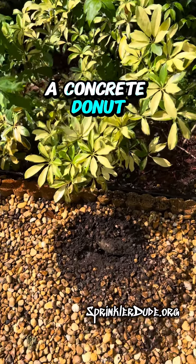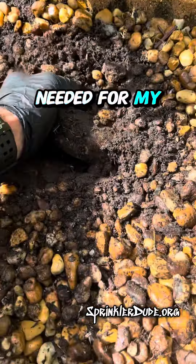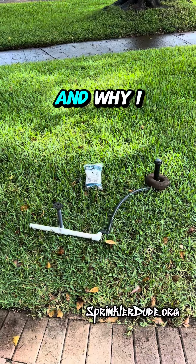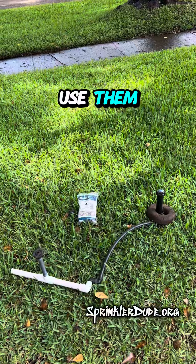Oh good, a concrete donut. Just what I needed for my next video. All right, let's talk about little concrete donuts and why I think you shouldn't use them, why they're pointless.